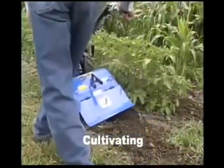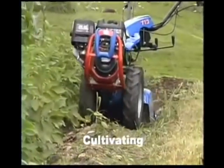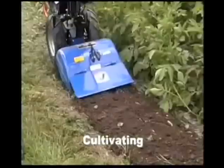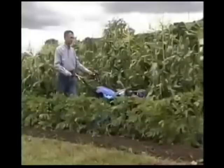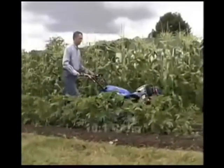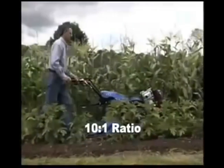In large gardens, the BCS is a great aid in eliminating weed growth between plant rows. With the exception of the Model 710, each BCS tractor has a dedicated cultivating speed of approximately 1.4 miles per hour. At this speed, even large market gardens can be cultivated efficiently. The tine to wheel ratio changes from 20 to 1 to 10 to 1.